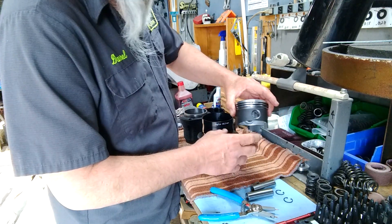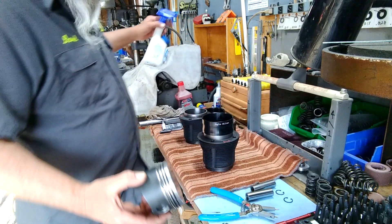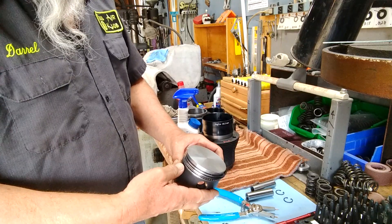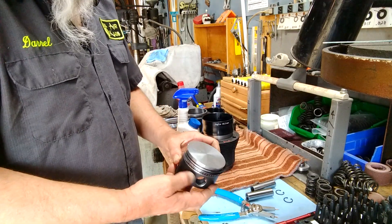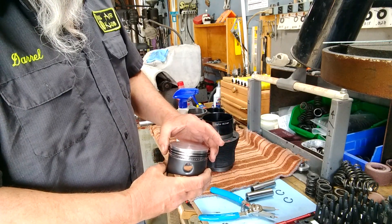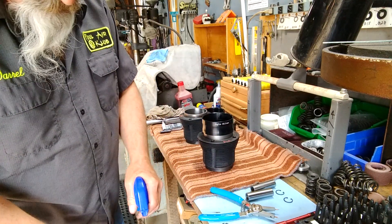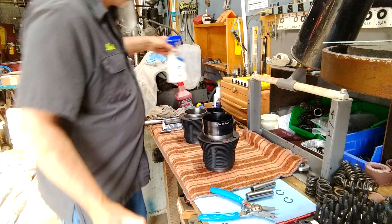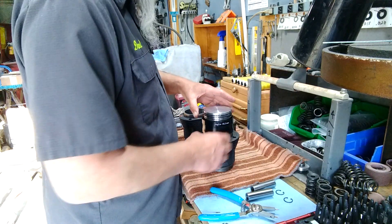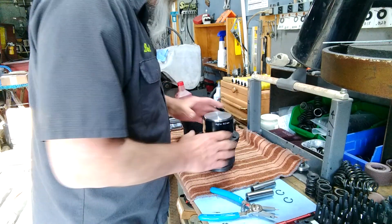The one I'm getting ready to use is a 90.5. I've already got my rings all set, lock collar in there, it's all ready to go in. Everybody does their rings and stuff all different — I just kind of offset the three rings on the bottom for the oil, a third, a third, a third, and set the compression rings opposite of each other. No big deal. Put a little WD-40 on the rings, got it positioned, sits in there like so.